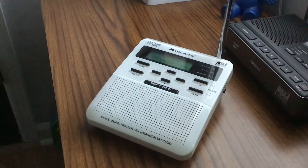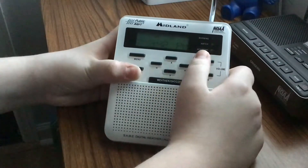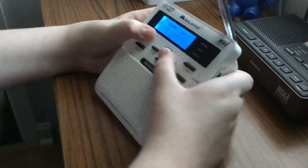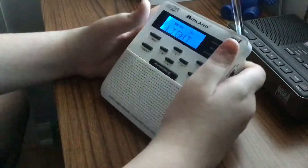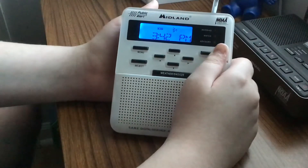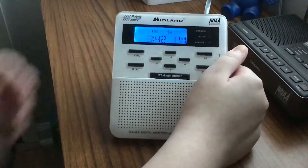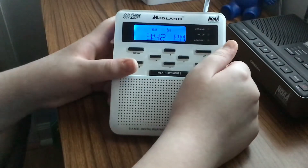Hey guys, so in today's video we're going to be doing a radio review on the Midland WR-100. Now if you saw my last video, you'll know that I did a radio review of the HH-54VP, or VP2 — whichever you want to call it. They're pretty much the exact same thing, but in today's video we're going to be doing the WR-100.